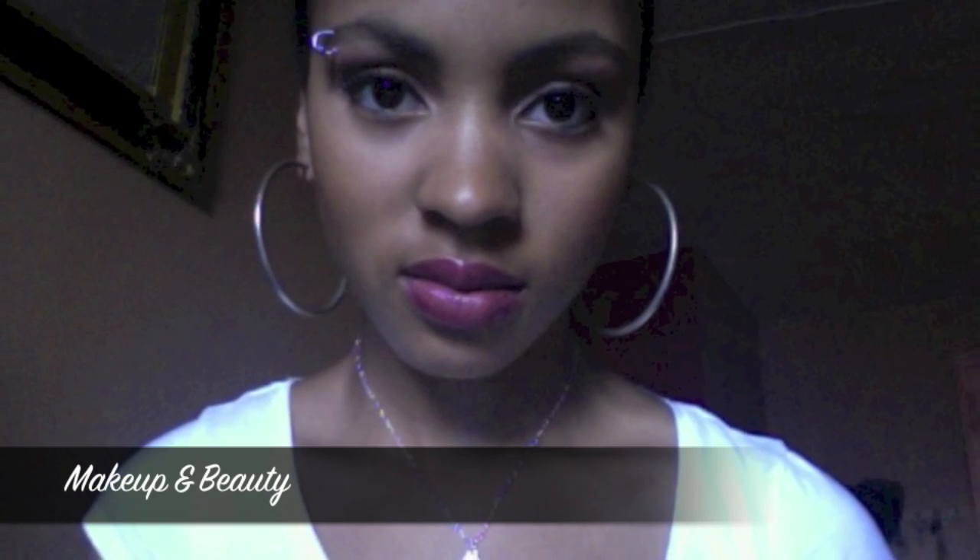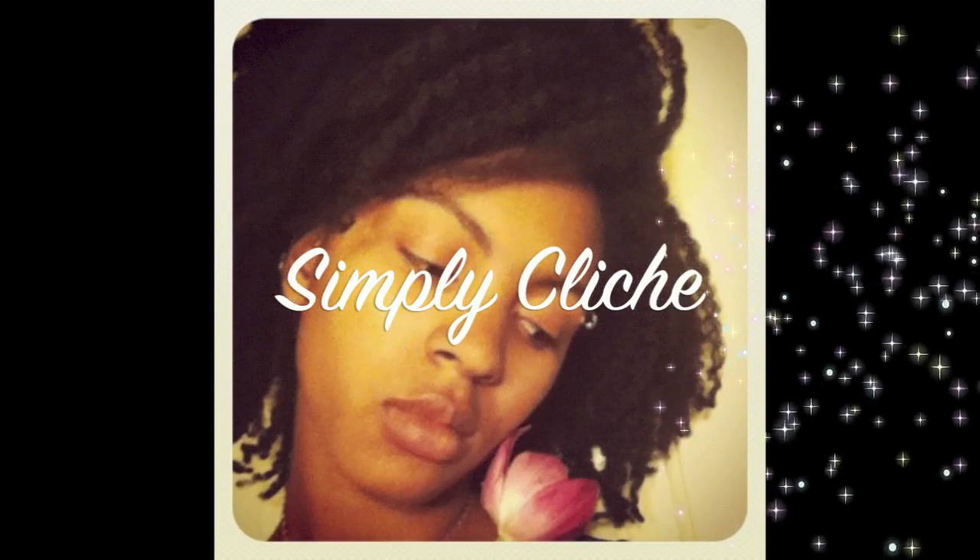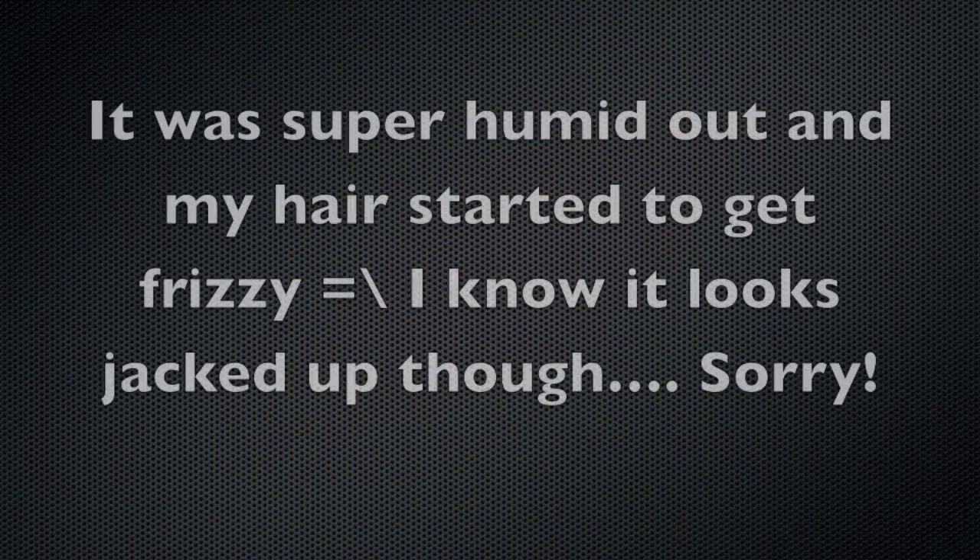Hey YouTube, I'm here to do a review for you guys on the NARS Light Reflecting Powders. I have both the pressed version and the loose version here to show you guys.